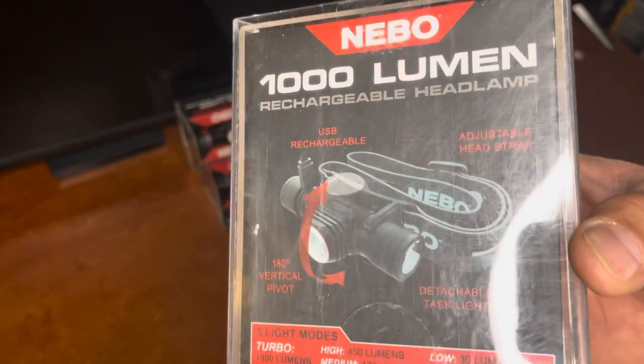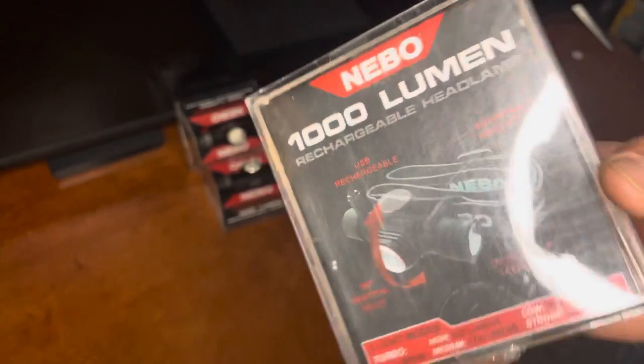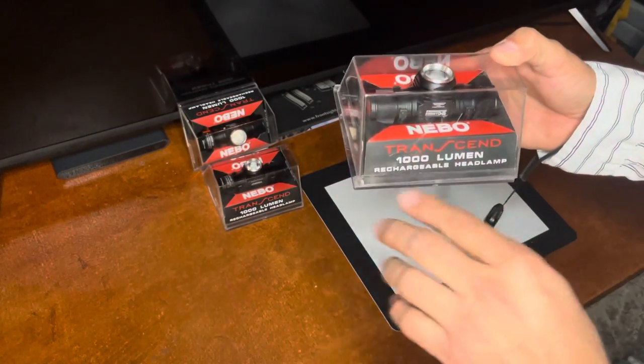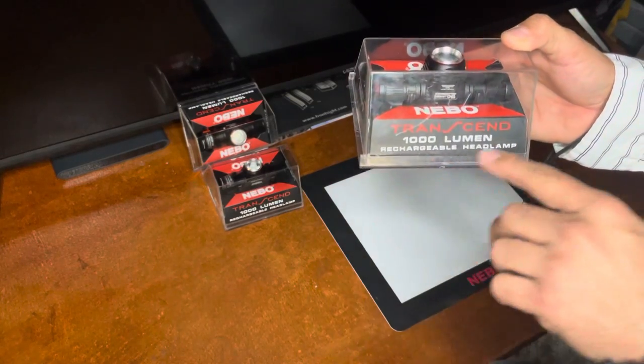Hey everyone, thank you for tuning in. Welcome back to my channel. Today we're going to talk about this headlamp, which is called the Transcent. It's 1000 lumens and rechargeable.